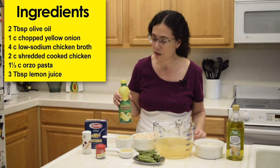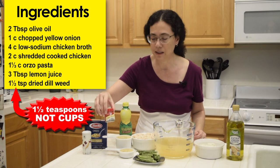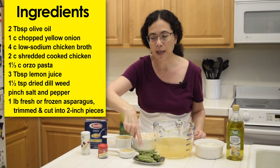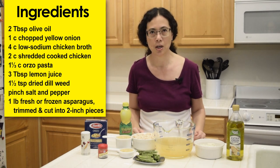3 tablespoons of lemon juice, 1 and a half teaspoon of dried dill, which is a spice, a pinch of salt, and 1 pound of fresh asparagus cut into 2 inch pieces.